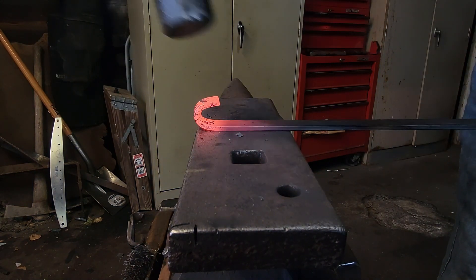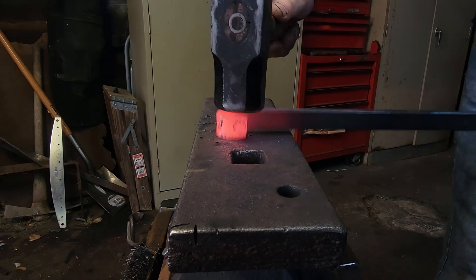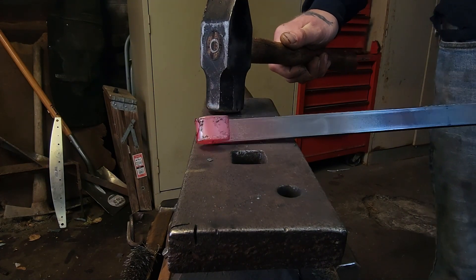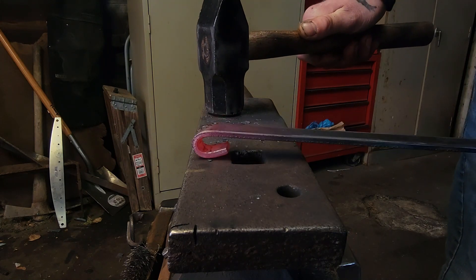Now we're gonna start curling the other end — this is kind of the gap I'm shooting for on both ends. Remember to curl it the opposite way of the other curl.